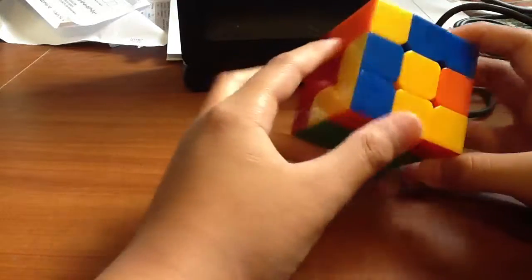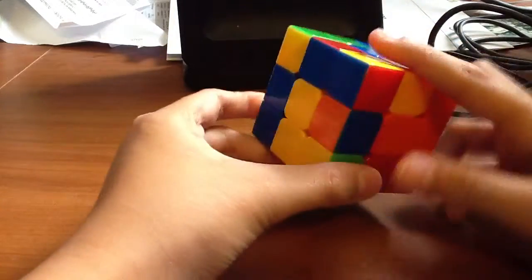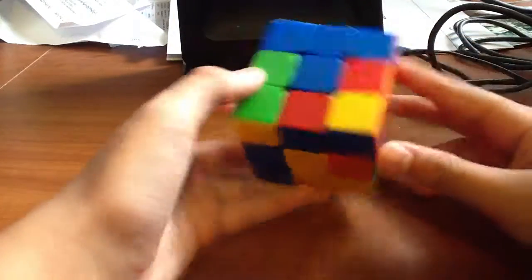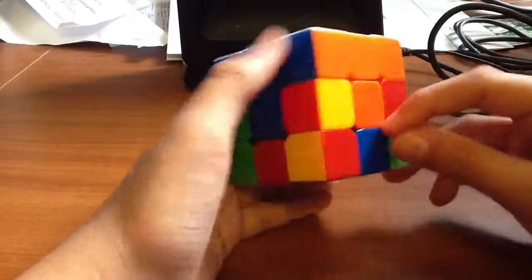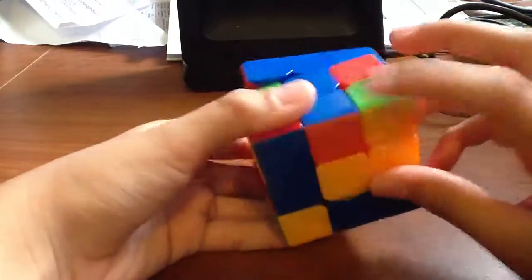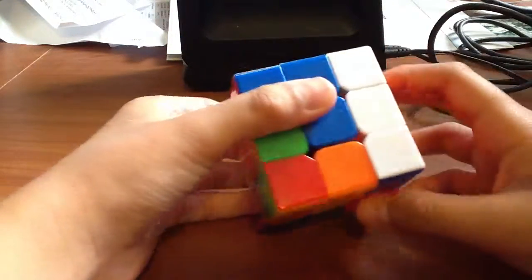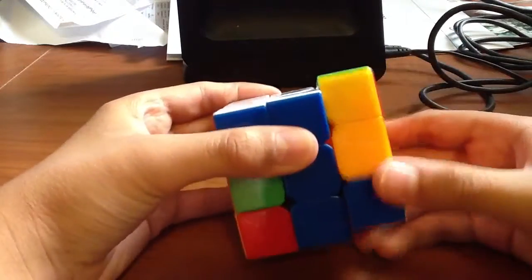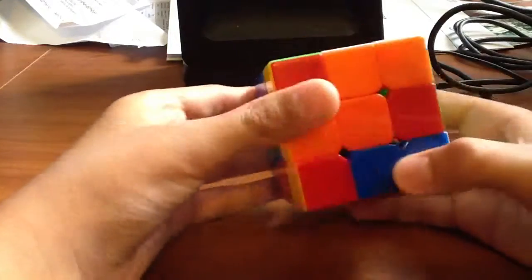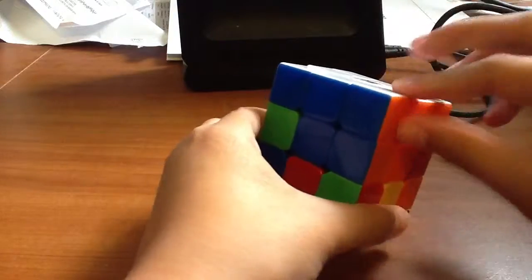Anything that has yellow on it on the bottom, you don't want to worry about. I don't want to worry about this or this, but these two I need to place. This one is blue and orange, so what I do with this bottom edge piece is I move blue to blue. I see orange is over here, so I take it away, bring this corner down, move it over, match that up, and turn it. Then place it in like we did earlier — this basically pairs the corner up with this edge piece, so when you place it in, these two get in.